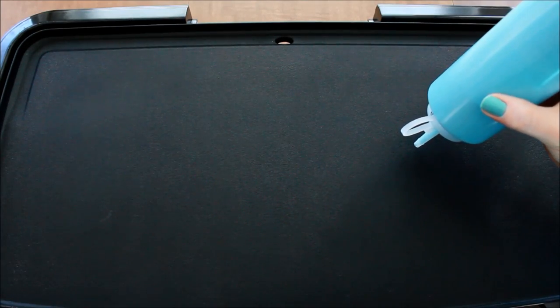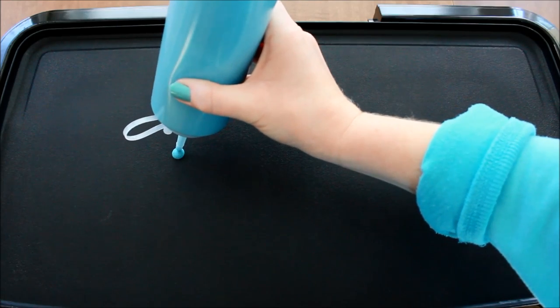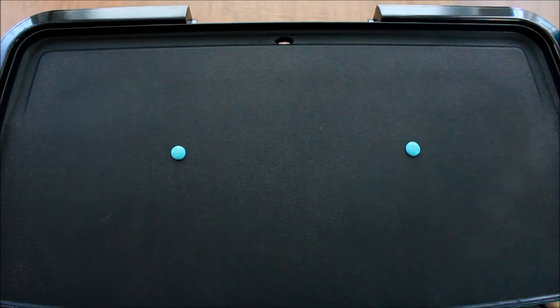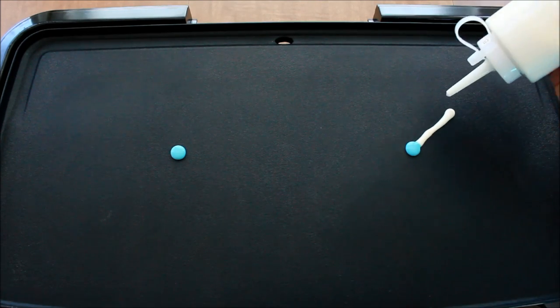Okay guys, are we ready to start our snowflake? All right, let's get started. So we just need today two colors — which is always nice when you can achieve something good with two colors.